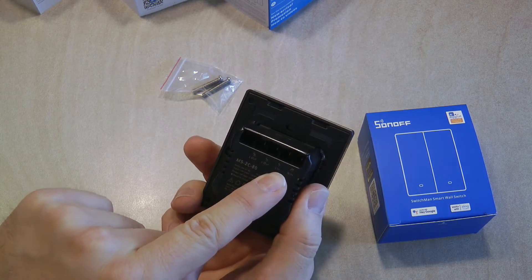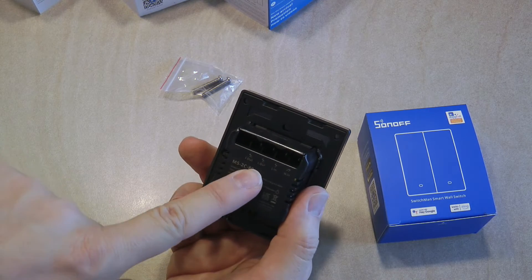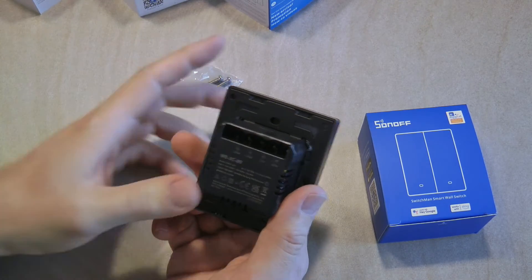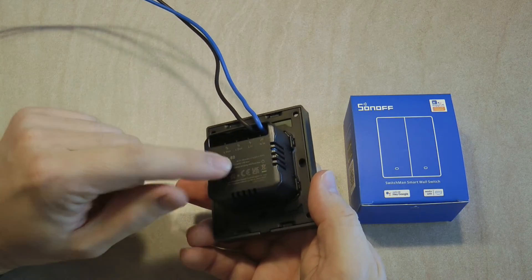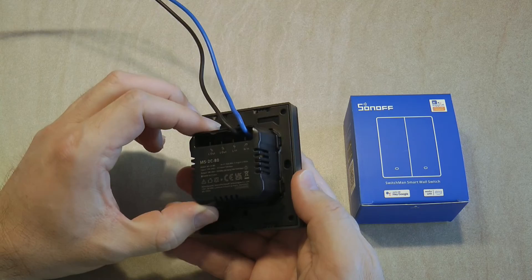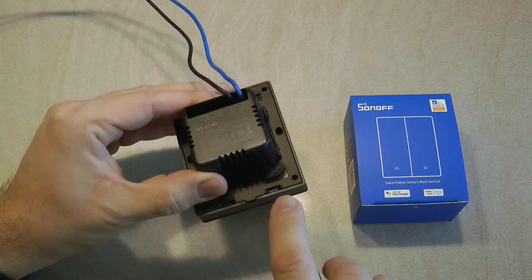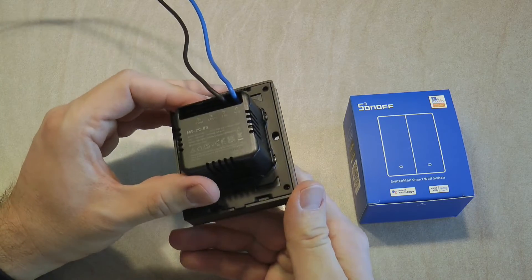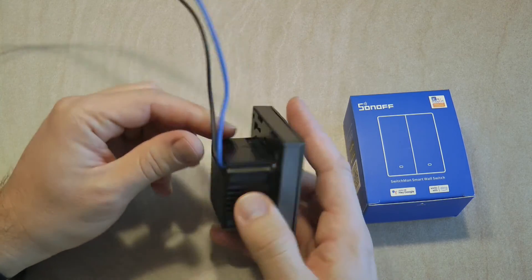The wiring is straightforward: you connect the neutral terminal to neutral, the incoming phase from the switch box goes to L1, and the two L-outs go to your lights — with the other terminal of the light connected to neutral somewhere up in your ceiling. For installation, you can use a screwdriver to pop off the entire front assembly, which gives you access to the mounting holes to fix it to the wall, then push the front panel back on.